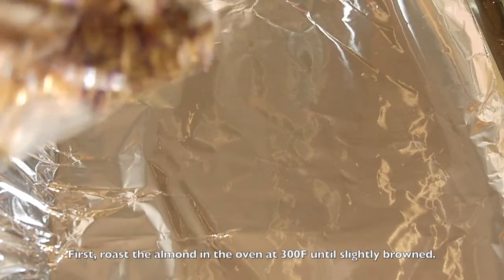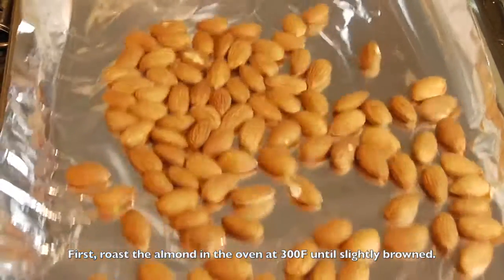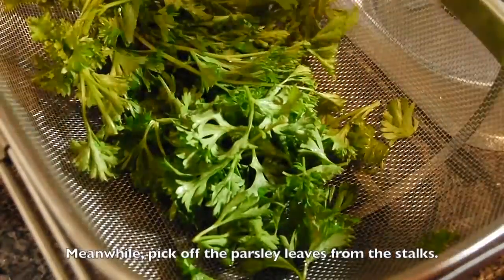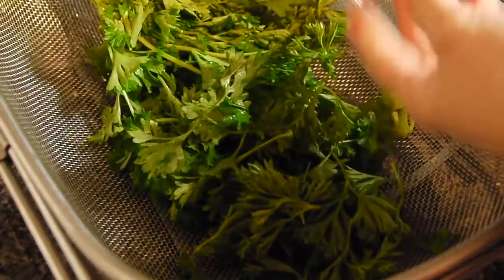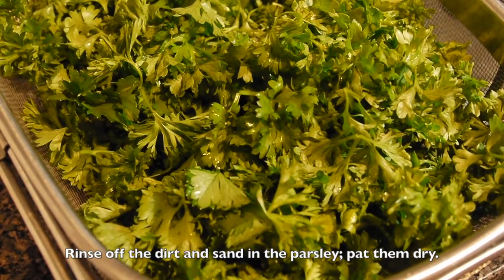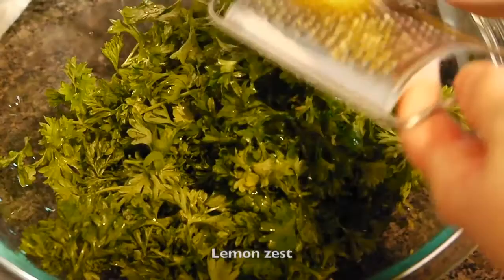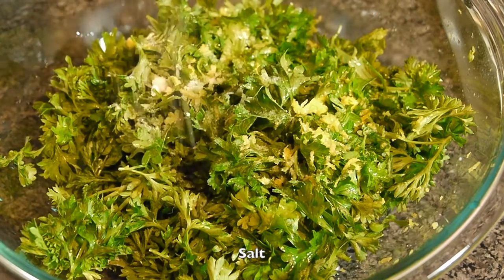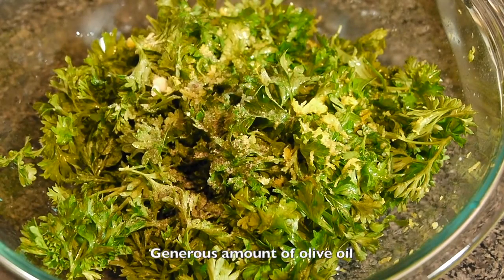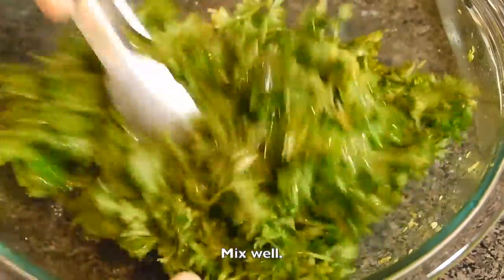And I'm going to show you how to cook it. We need to mix the sauce together. I'm going to add a little pepper on the pan and mix it up a little bit.